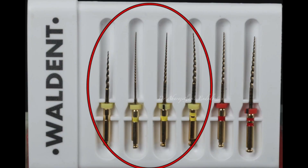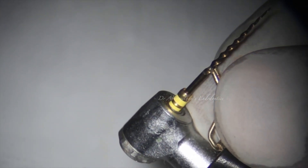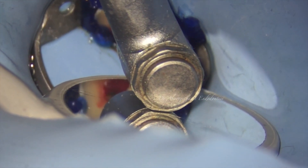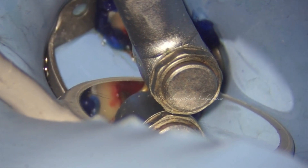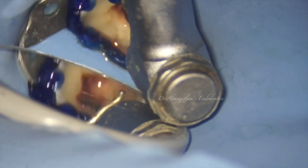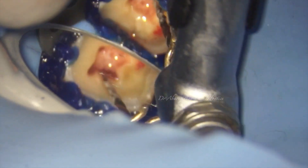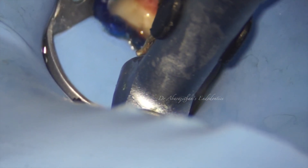There is a slight difference in the endomotor used in this particular case — this is an endomotor with a built-in apex locator, featuring an integrated endomotor and apex locator mode. The working length can be established even during rotary instrumentation. This feature makes it easy to do this technique where no hand files are used and no working length radiographs are taken, yet we still have pretty good length control during rotary instrumentation as the apex locator works continuously.